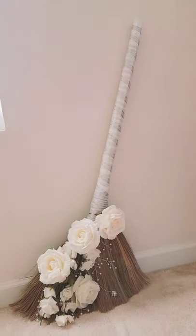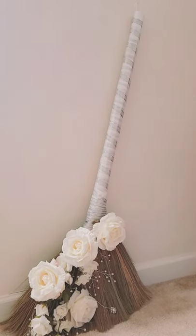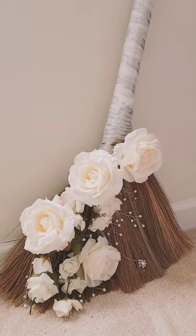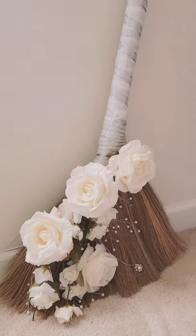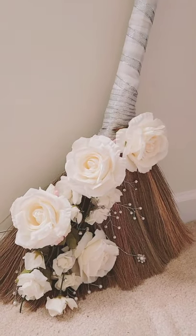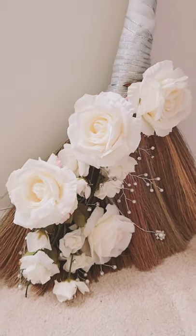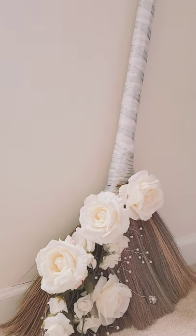Okay guys, this is the finished product — my broom. My wedding was August 20th, 2021. We have the silver and white here. Again, I will be passing this down to my kids, so I didn't want to do too much color. But here we have it, guys. I hope you enjoyed the video and I hope I could assist. When I tried to look, I could only find about three videos on how to make the broom, so I hope you enjoyed. Till next time, bye.